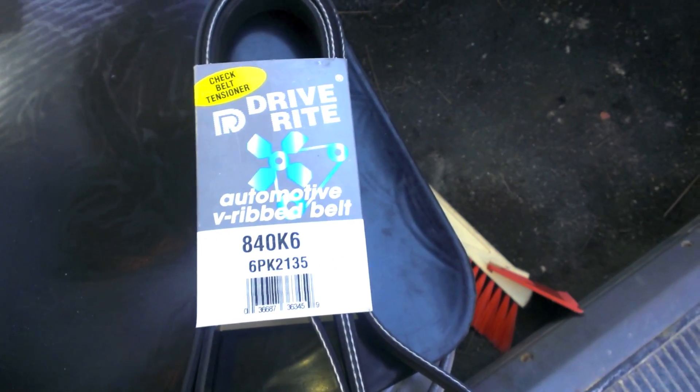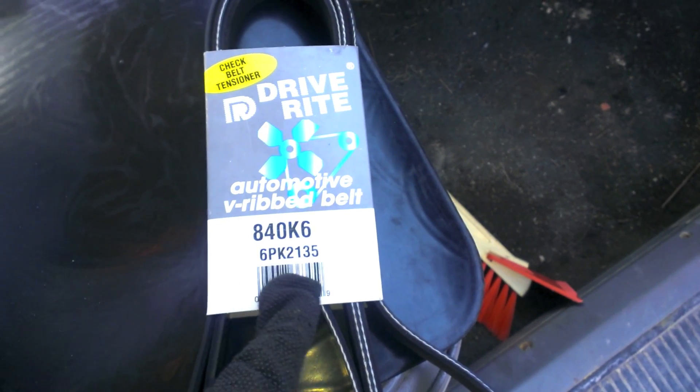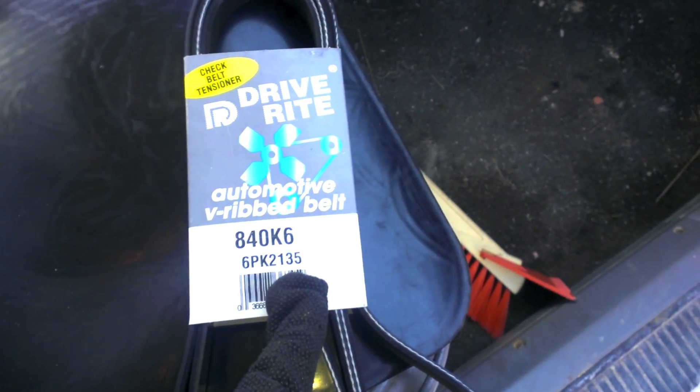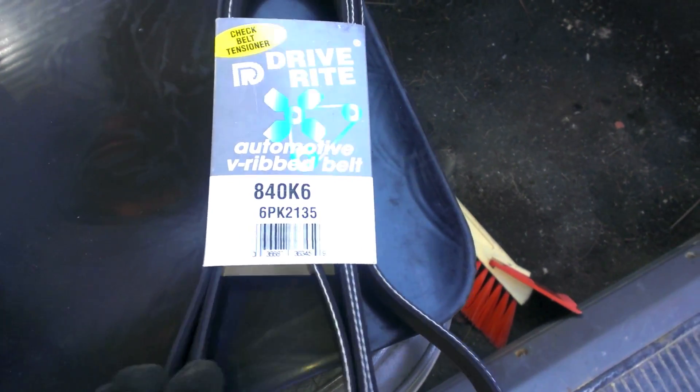Here it is — this is a real cheap belt. If you notice, 6PK for the 6 ribs, and then 2135 is the total inside diameter in millimeters. So that's what I need. I'm going to see if that fits.